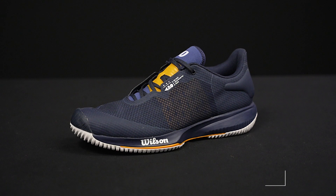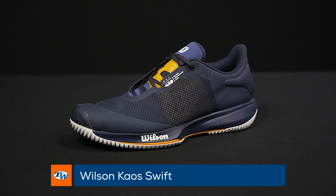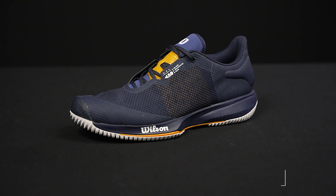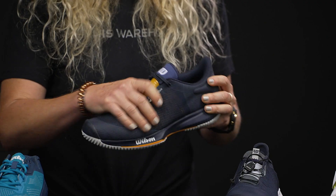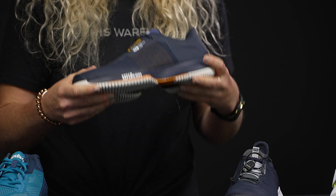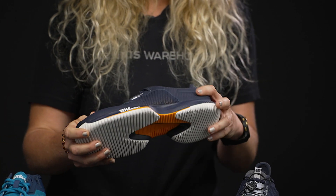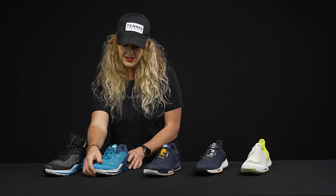One more shoe in the Chaos family — this is the Swift. This one is probably the most traditional of the three. We've got those standard flat laces, nice and light, also a nice upper that's very breathable and very flexible, with nice cushioning in the midsole. Again, that new outsole pattern that I'm excited to give a go.